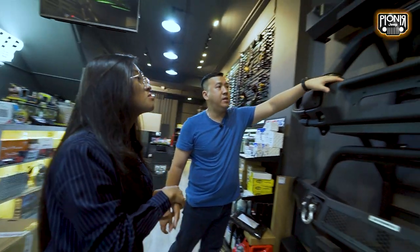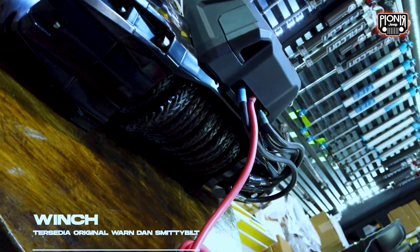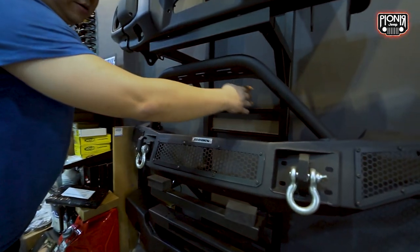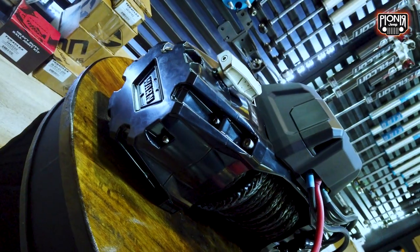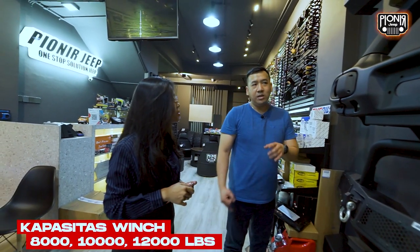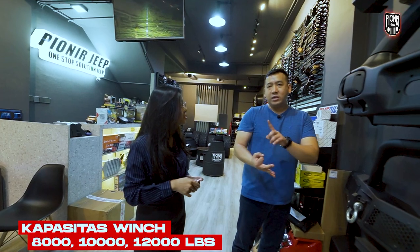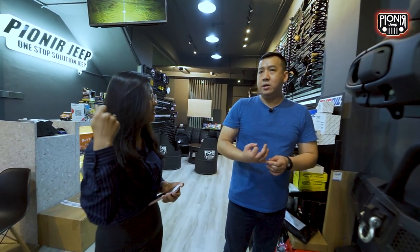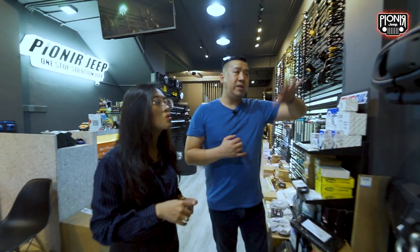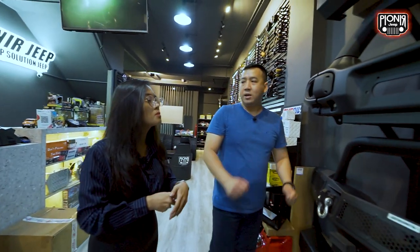Biasanya pasangannya bemper ini ada winch, kita juga ada winch. Winch itu alat untuk derek, biasanya dipasang di bagian depan. Winch itu kapasitasnya juga beda-beda: ada yang 8.000, 10.000, 12.000 LBS. Kalau 8.000 itu sekitar 4.000 kilo atau sekitar 4 ton. Jadi semakin gede LBS-nya, daya tariknya semakin besar.